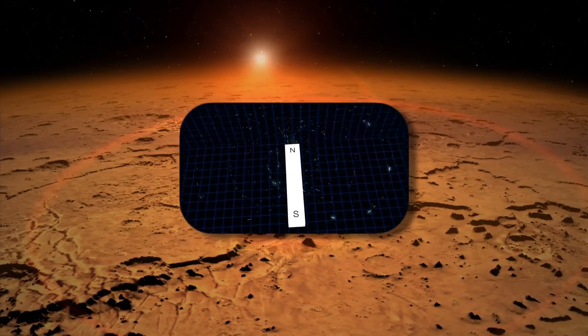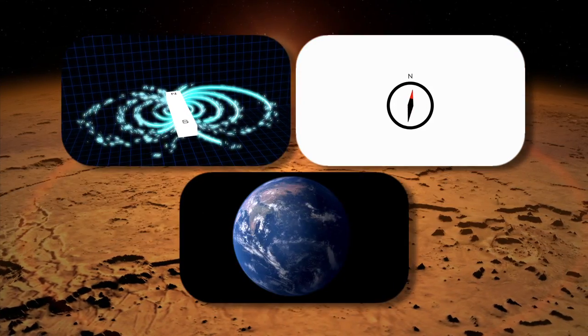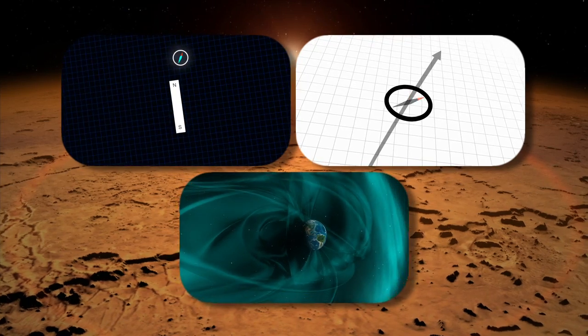Magnetic fields can be measured in a variety of ways, and the most simple way is with a compass. The Earth's field is global in nature, so it has a north pole and a south pole, and wherever you go on the surface of the Earth with a compass, it will point to the north pole. But on Mars,